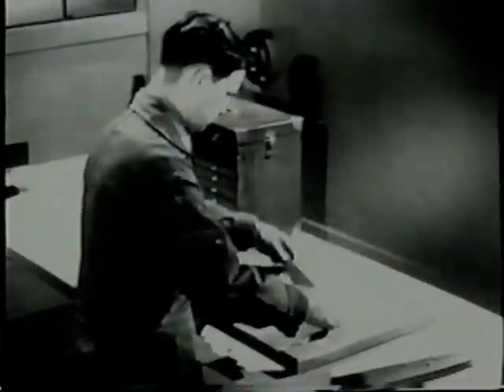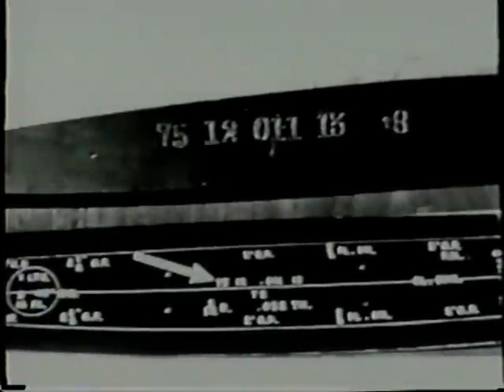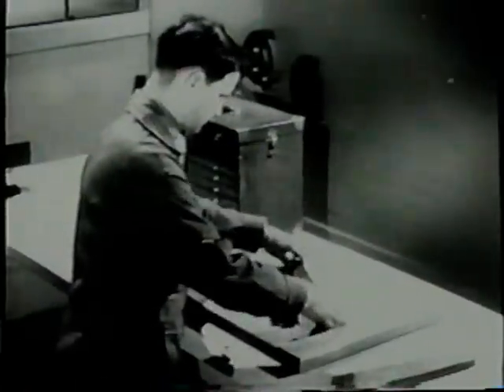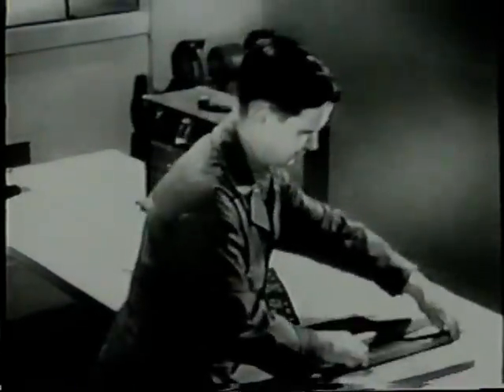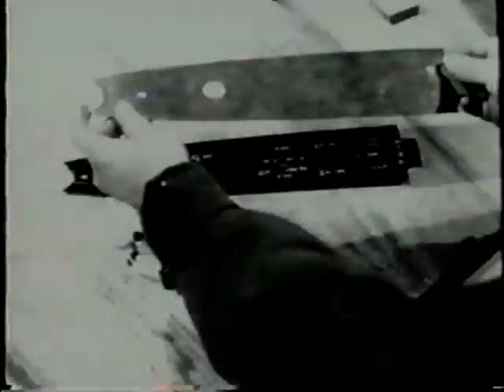A form block is used to shape the blank into a bulkhead. Look at the part number on the form block. Be sure the form block number is the same as the part number on the template. Check the blanks with the template and be sure they are the exact size and shape of the template.